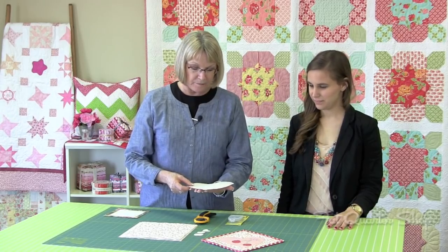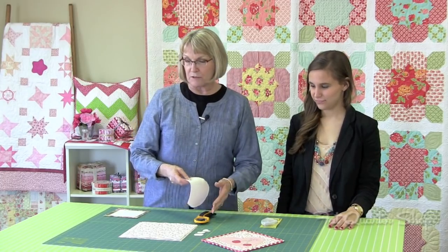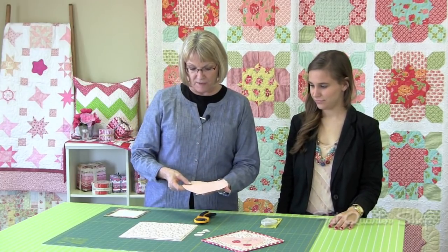You'll iron it on following the manufacturer's directions on the fusible web. It only takes a few seconds to adhere it to the back. Be sure that you're ironing it to the wrong side of your fabric so that the glue is adhered to the back side.